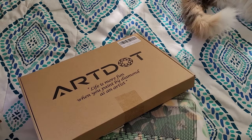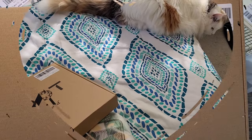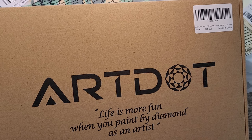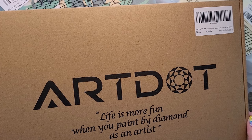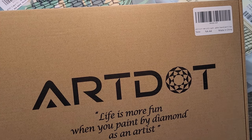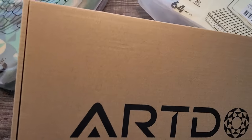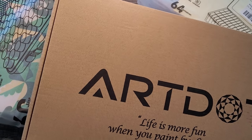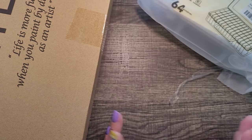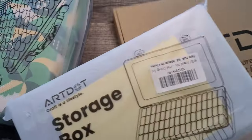We're swinging this into the tabletop zone. Now, don't let the fact that I'm an Art Dot affiliate scare you off — they invited me to be an affiliate and I said yes because who doesn't love a little discount. I actually enjoy Art Dot products, that's why I said yes. If I didn't believe in what they have to offer, I would have said no. But let's start with their little storage box.